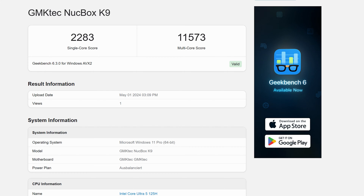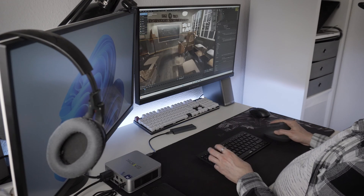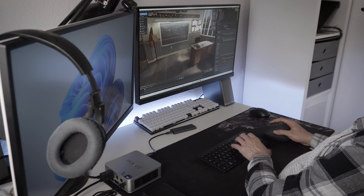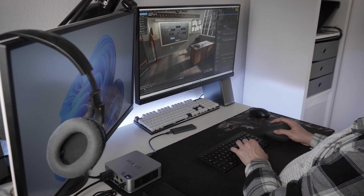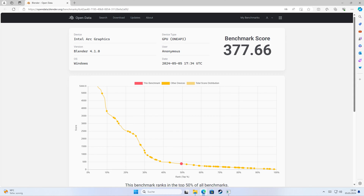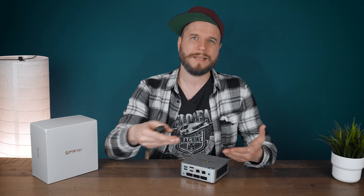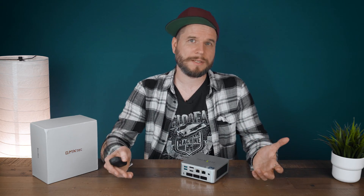In Geekbench 6 it scored up to 2,283 for single-core and 11,573 for multi-core. I also tested Blender, which worked really well — you can even use the real-time preview with Cycles activated thanks to denoising and immediately get an idea of what your scene looks like. In the Blender benchmark, the iGPU scored a decent 377 points, comparable to a GTX 980, GTX 1060, or AMD RX 580. And thanks to the 32GB of RAM serving as VRAM, you could even render some more complex scenes — quite impressive.